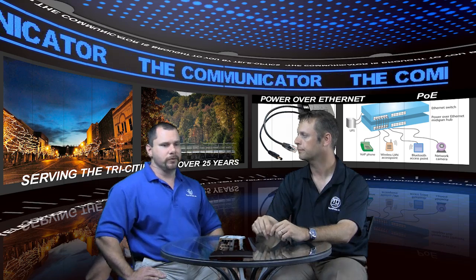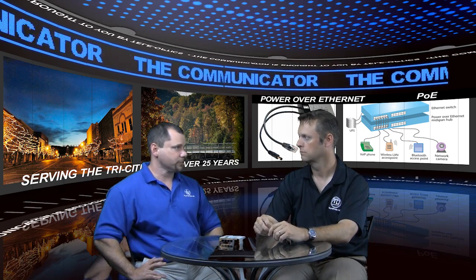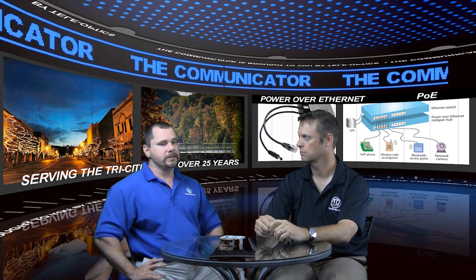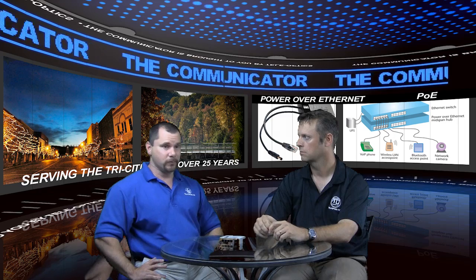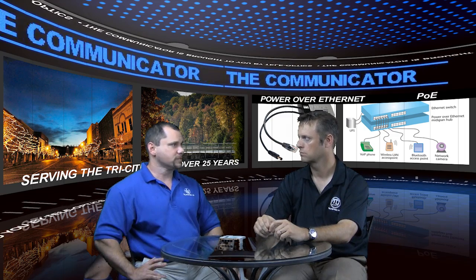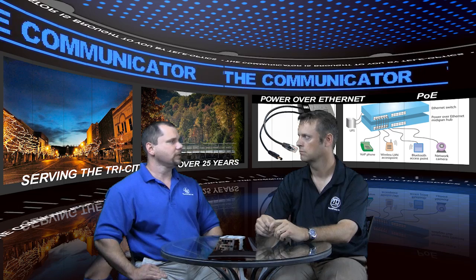One last thing to consider is what power requirements you have versus the device you're powering. Most things adhere to the 802.3af standard, which is up to 15.4 watts of power per port. The new standard ratified in 2009 is 802.3at, which goes up to 25.5 watts. There aren't a lot of devices right now that require that, but do your homework on what you're going to power to make sure you're meeting the power standard you need.